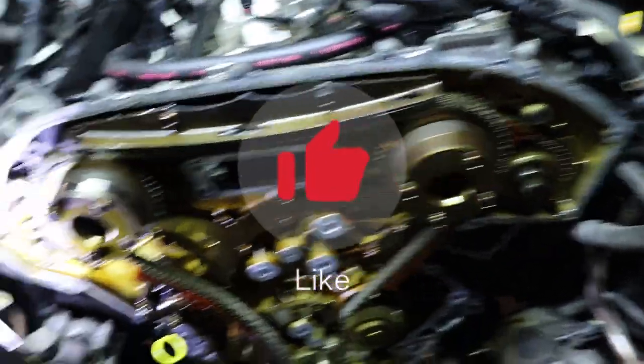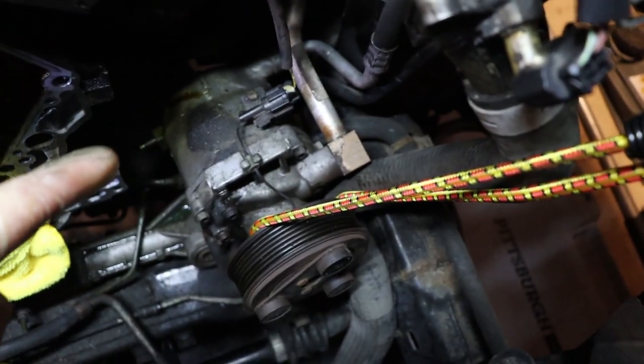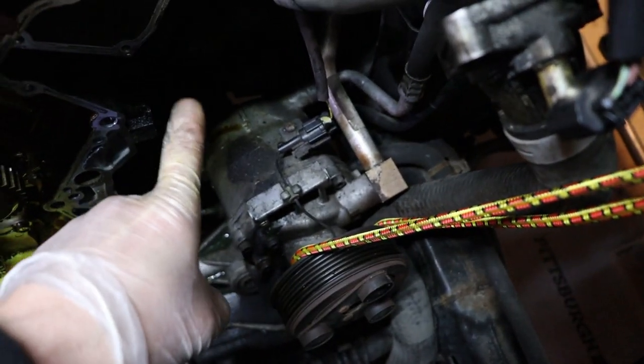So now I've taken off the cover of the timing chain. I skipped over a bunch of stuff, but a couple things I wanted to reiterate. The AC has three bolts in it — two are in the back and they're impossible to see.